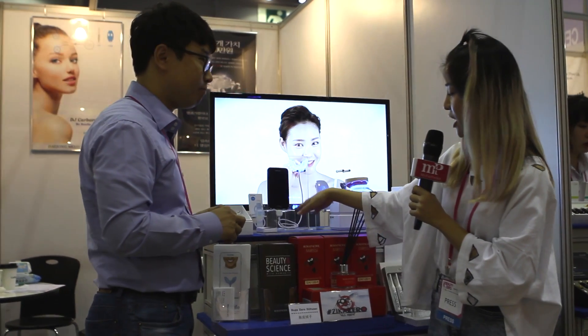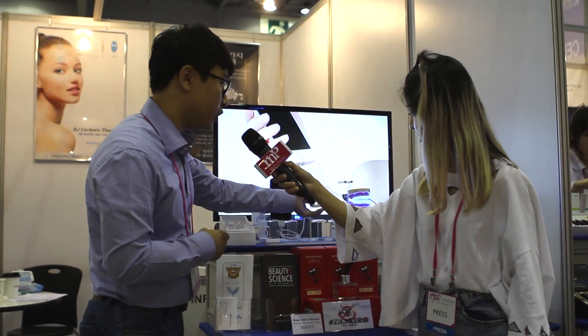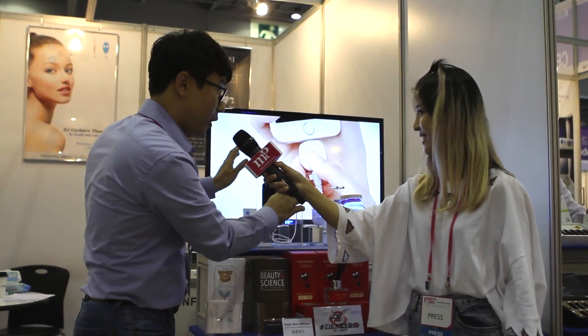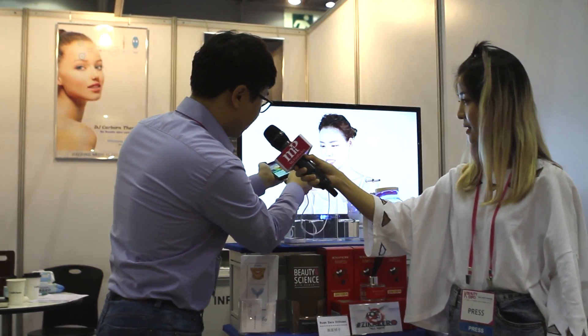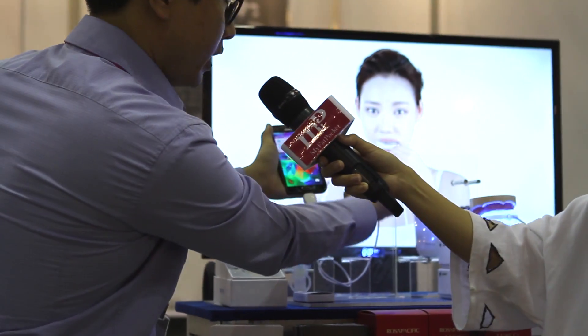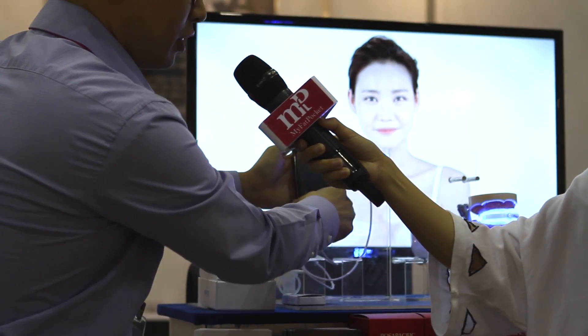So I just don't have to charge it — I just plug it into my phone? Yes, that's right. Our first version had a battery, but now we don't need a battery. We connect it directly to your cell phone — the iPhone or the Android phone — push this button and the LED turns on. After nine minutes, it automatically turns off.